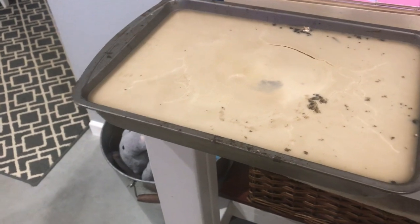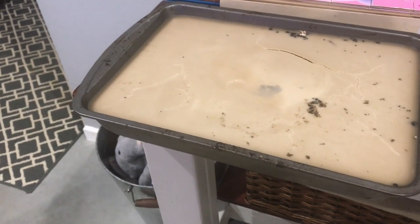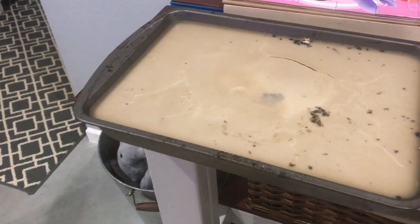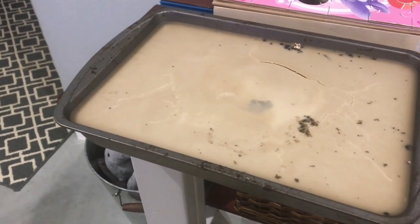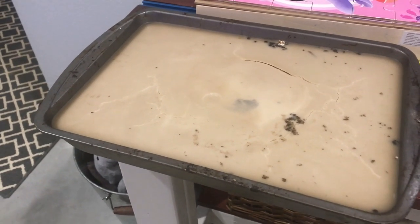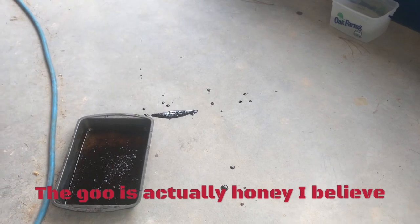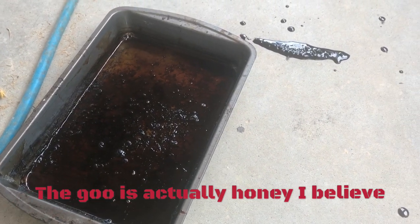I wanted to touch on the idea of solar bleaching because this wax actually came off combs that were black. Maybe it's a misconception that if the combs are black then the wax must be bad too — that's not the case. The wax will still melt down to white wax. The black is all the cocoons and propolis and stuff in those combs, but it will melt down and leave you a crusty black waste while still giving you a nice white wax.